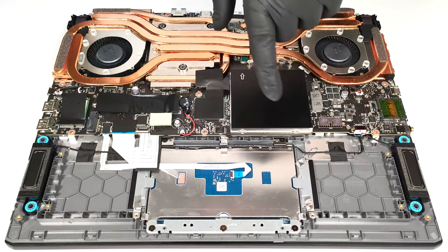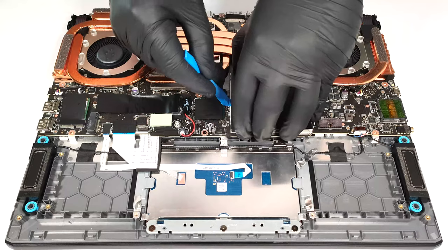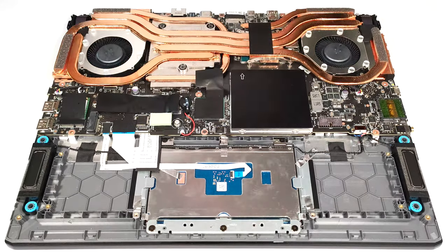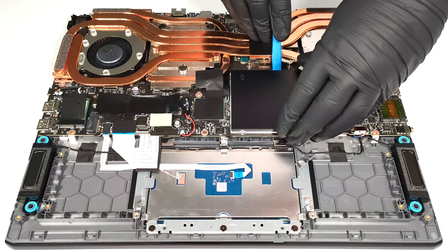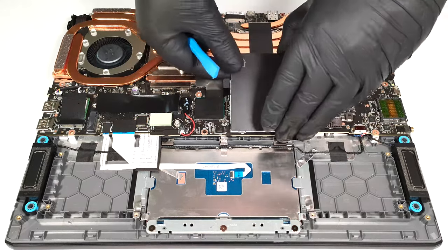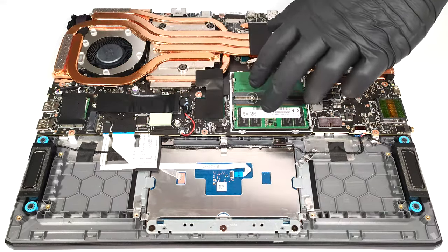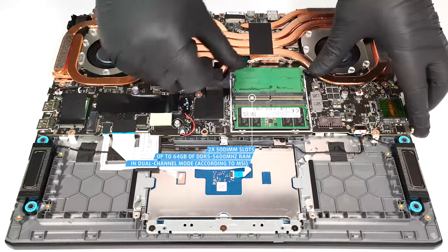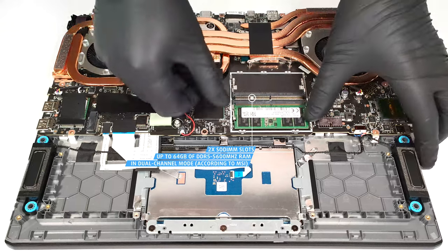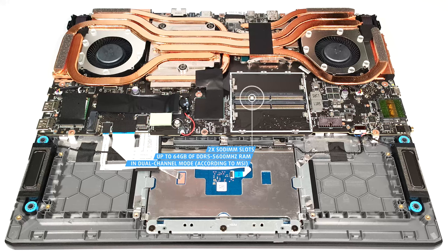The RAM zone is protected by a metal cap. It's glued to the plastic shrouds of the slots with a tiny pad, so try not to pull the metal plate too hard. According to MSI, the two SODIMMs fit up to 64 GB of DDR5 5600 MHz memory in dual-channel mode. However, since the CPU can support up to 192 GB, this laptop likely wouldn't have issues running a larger amount of memory than the official manufacturer's specified limit.